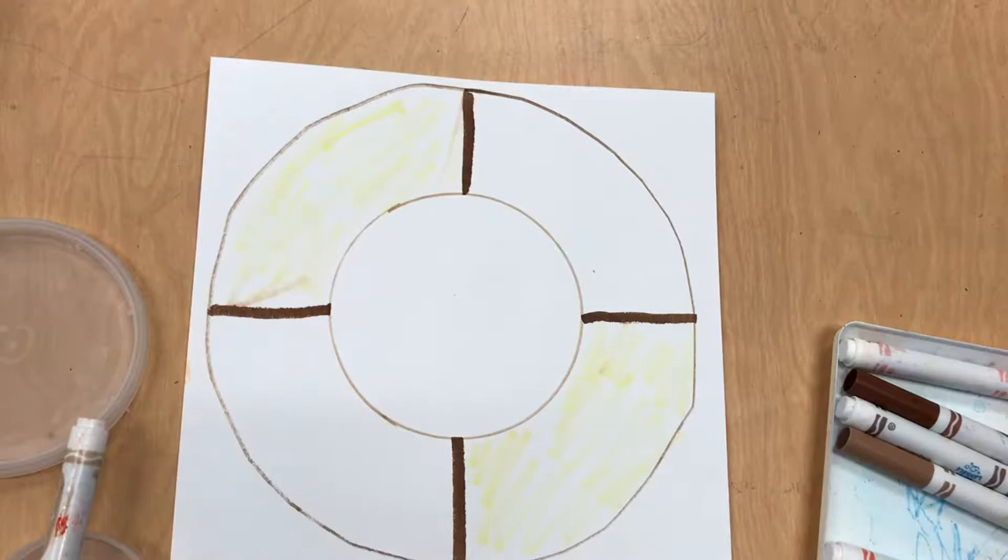Many things in life happen in those four directions, like north, south, east, and west.